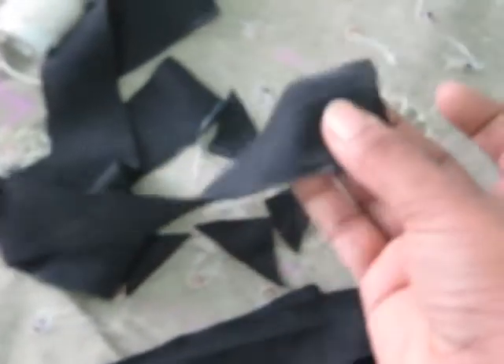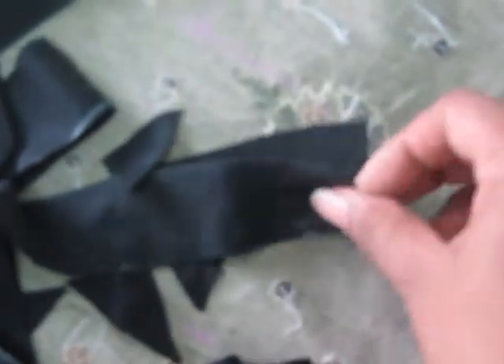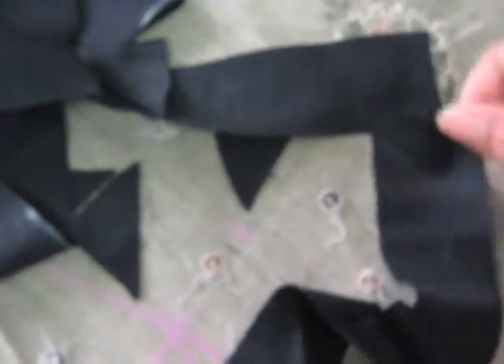Then you place the right side both like this, overlapping — right side both like this — and sew it from here.